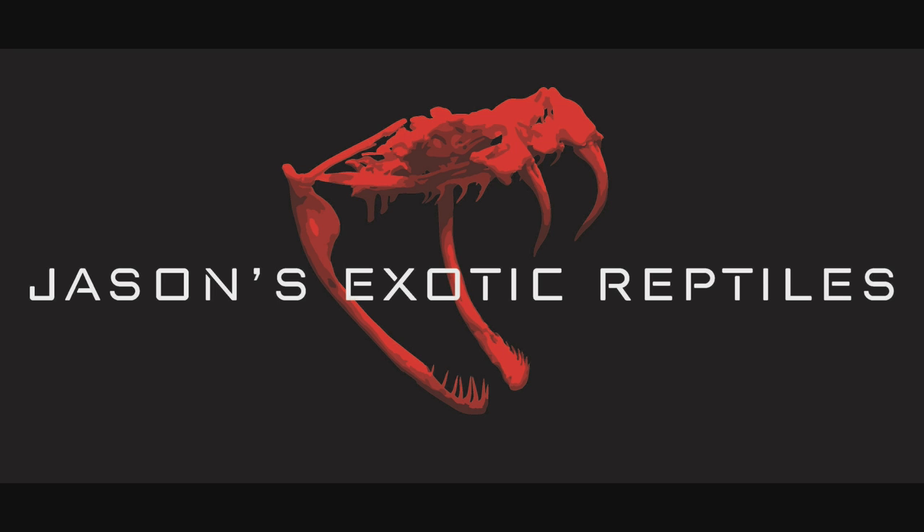What's up everybody, Jason from Jason's Exotic Reptiles. Today we're going to talk about cohabitating your reptiles. I've been getting a lot of emails, messages on Facebook, Instagram, and even YouTube comments requesting I make a video on how to cohabitate and what my thoughts are.